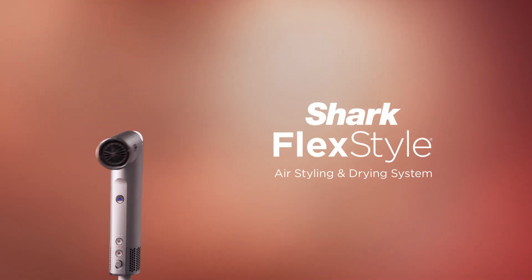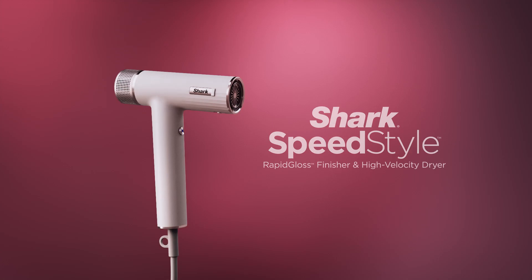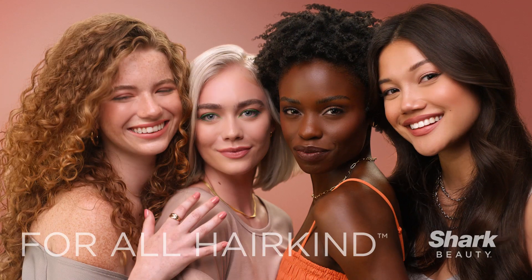The Shark Beauty Family, featuring FlexStyle and the all new SpeedStyle and SmoothStyle for all hair kind.